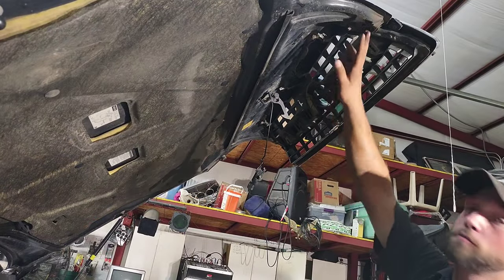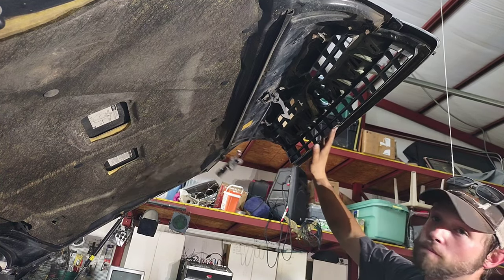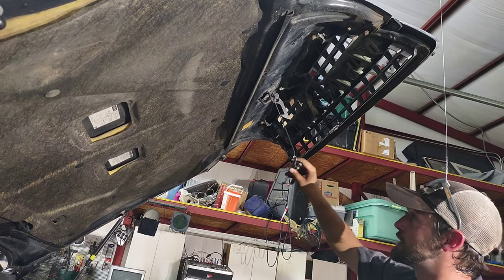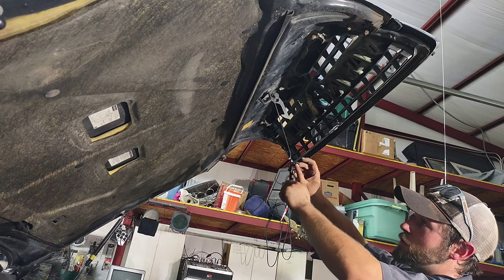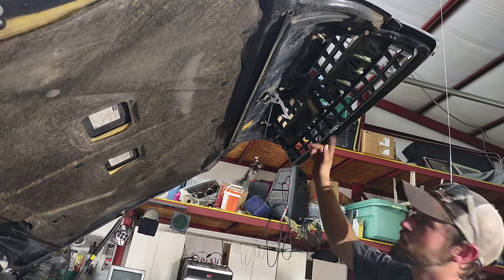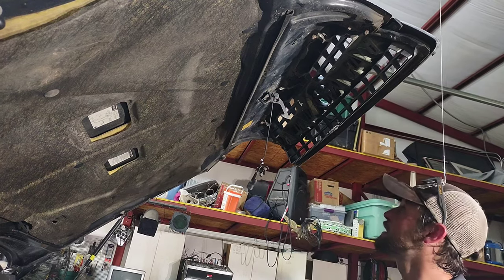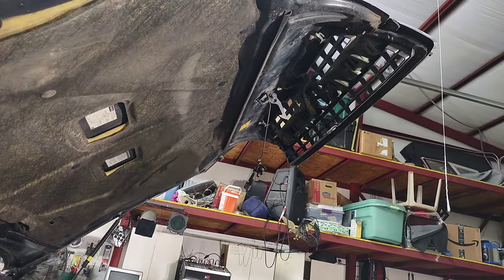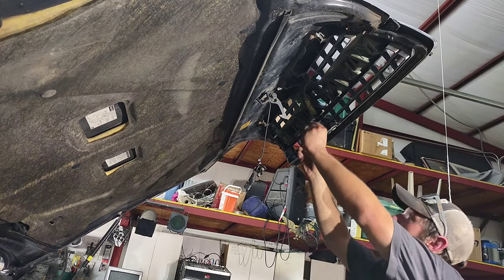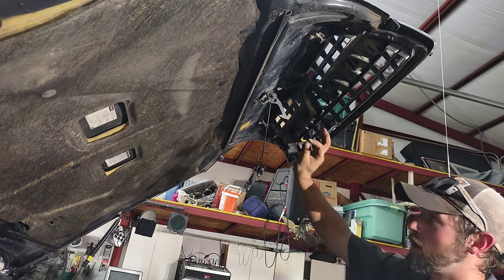Now once you remove these nuts up here, and you remove the bolts from the metal bracket on the grille from your hood release button, I like to put one of the bolts in a little further than the other so I know which side goes on which side. We're going to finish taking these out and then I'll show you the next step. Also, this little plastic piece here goes in like this and then wraps around — you just want to make sure you keep track of that.